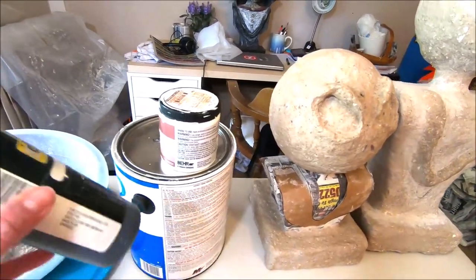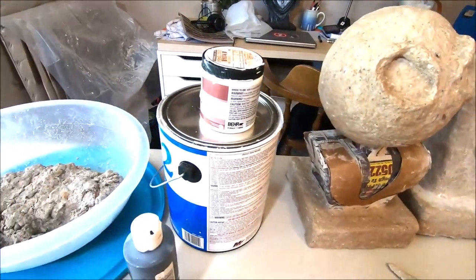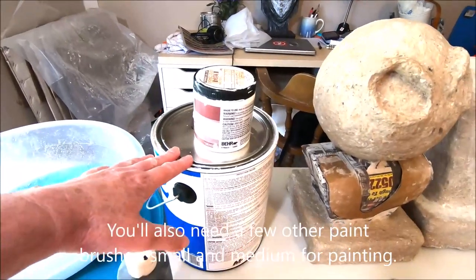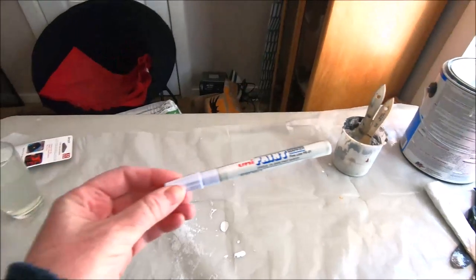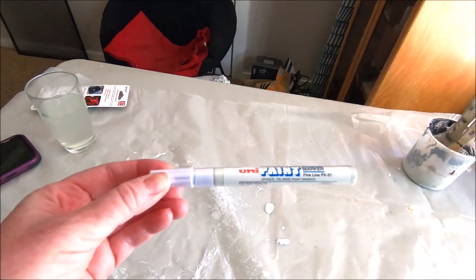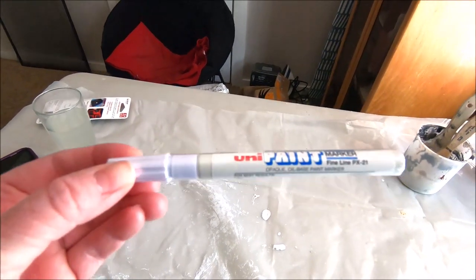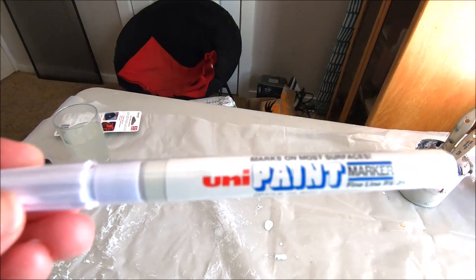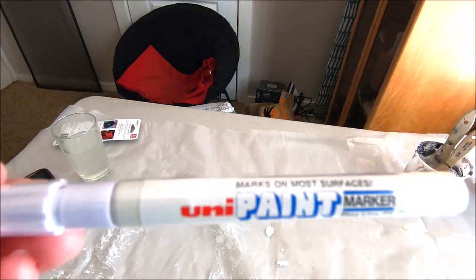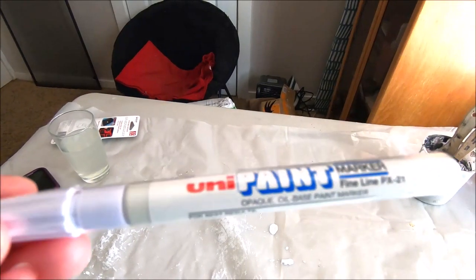You will need some black paint and some white paint. I also like to primer with white primer before I paint over any of my armatures — that is optional. One more optional item is a fine line paint marker or paint pen in white, which will make it a lot easier to draw in the pinstripes on Jack Skellington's suit. You can use a fine thin paint brush with white paint instead if you prefer.